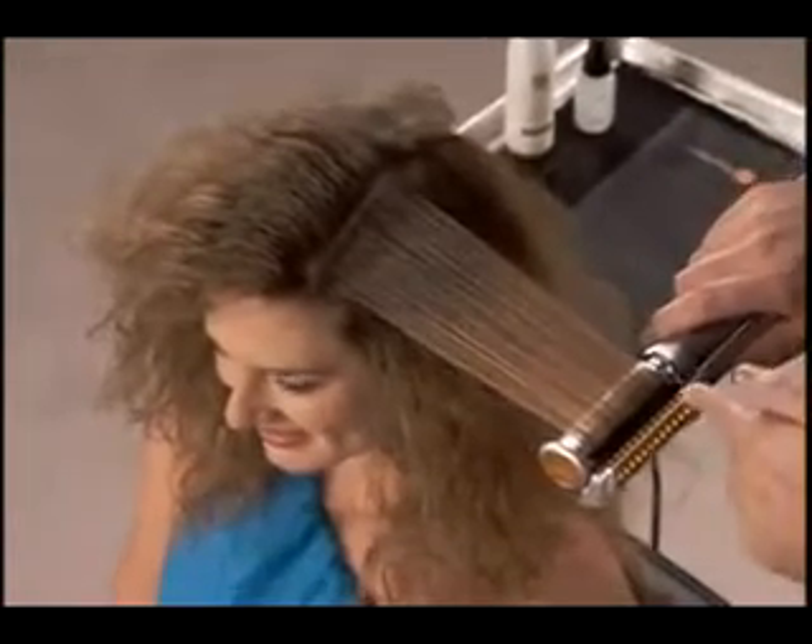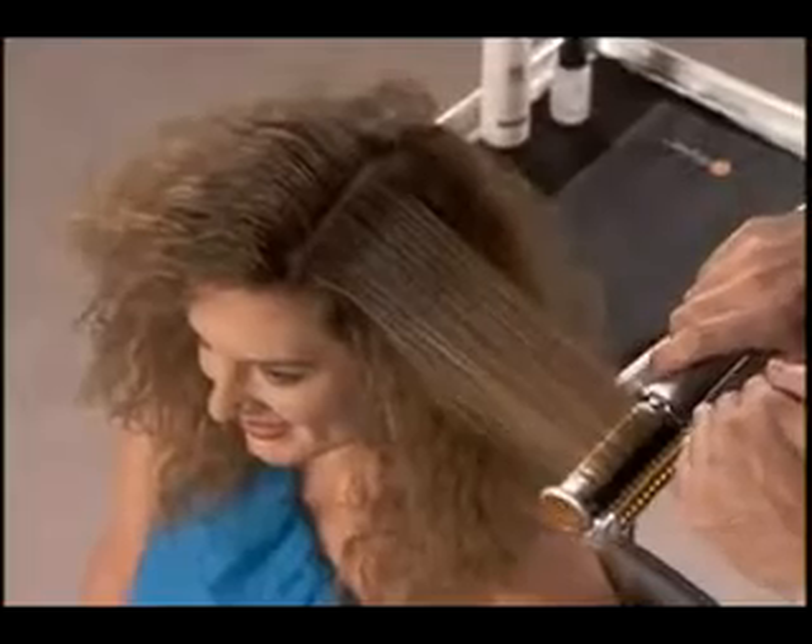The second set of brushes is ensuring that shine and that body. Nice and slow, quick and easy. And just let it fall right on out — a nice smooth section of hair.